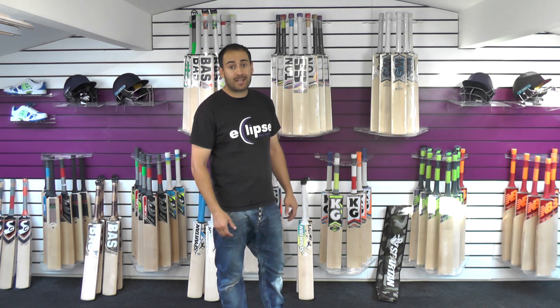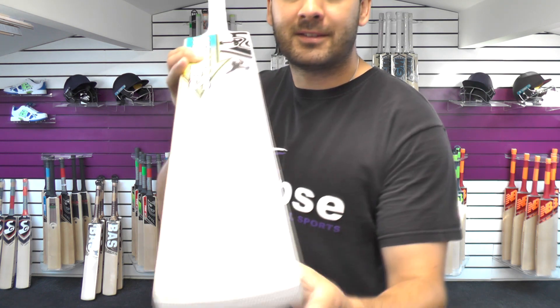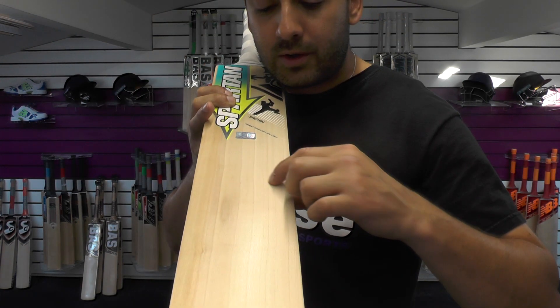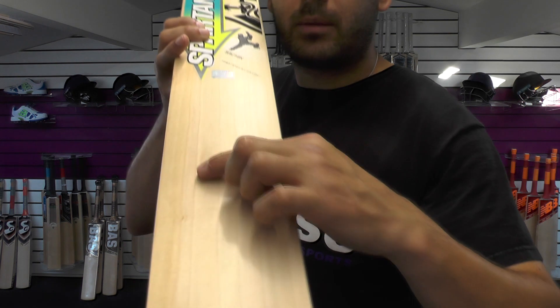We'll start off with Satchin No. 1. Grains wise, pretty decent to be honest with you. You're looking at 8 grains. A little bit of heartwood, maybe a little bit of butterfly staining as well, but fairly even and straight grains.